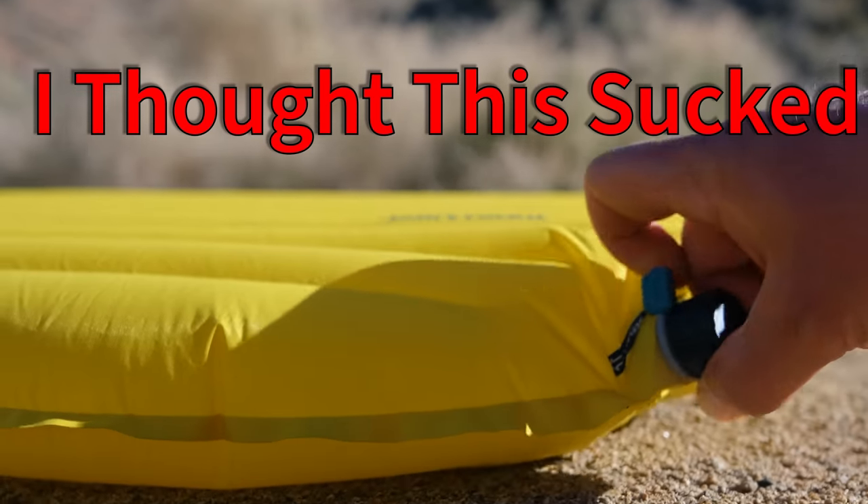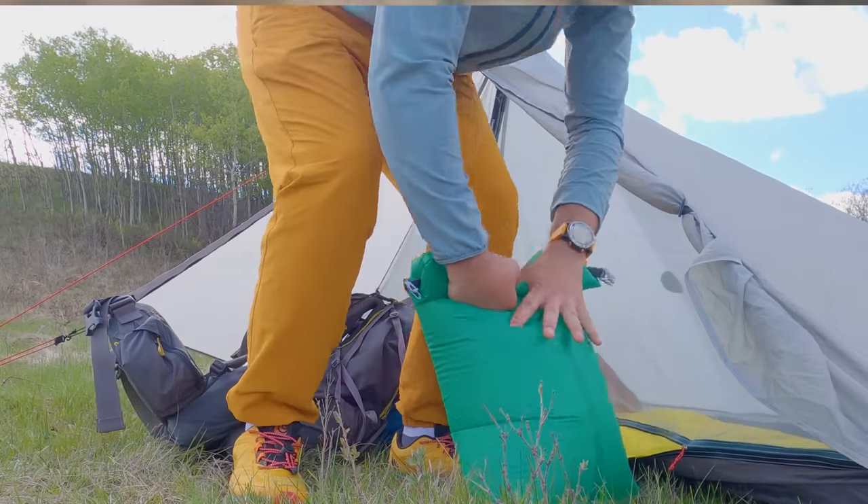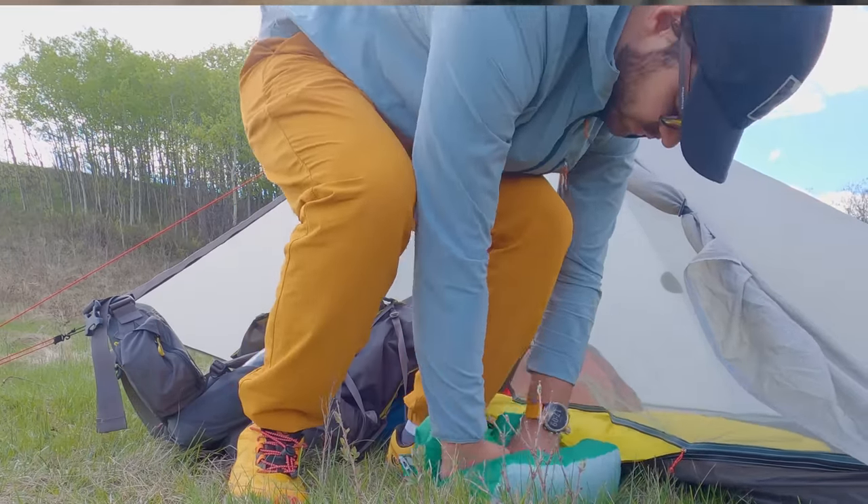I used to be pretty adamant that the Therm-Rest Wing-Lock Inflation Valve on their sleeping pads like the X-Lite and X-Therm was terrible, only marginally better than the garbage valve they used to use. But a few years later, I am here to admit that I was wrong. It's not often that I'm wrong, but occasionally I come around on pieces of gear and features that I used to hate.